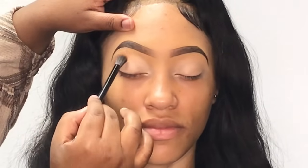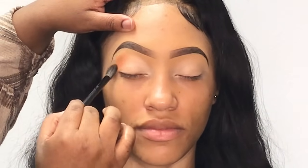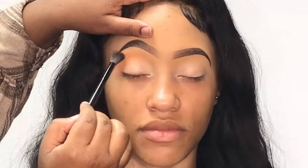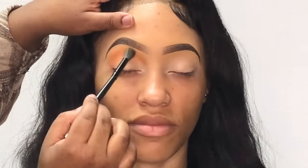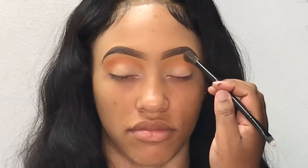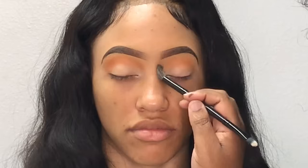The first eyeshadow shade I'm taking is the orange shade from my Juvia's Place Zulu palette. I'm taking this on a blending brush and applying it to the outer edge of her eye, and once I have the color built up I'm going to drag it up towards the front of her eyebrow. Next I'm taking the brown shade from the Zulu palette and applying it in her crease just to intensify the look a little bit more.